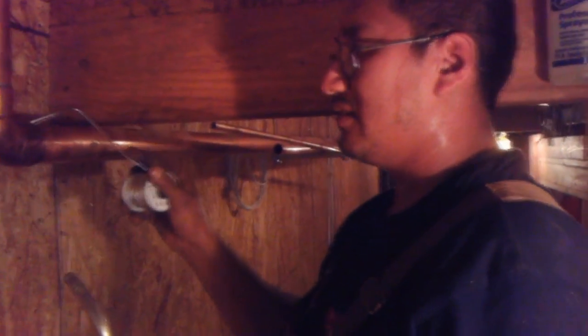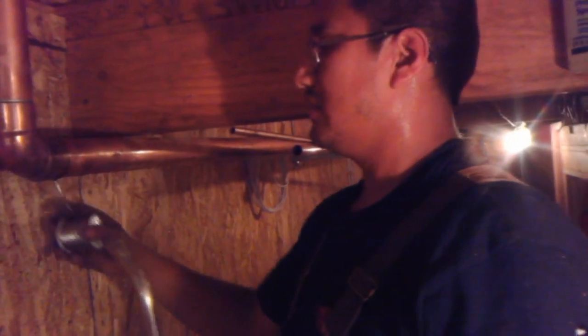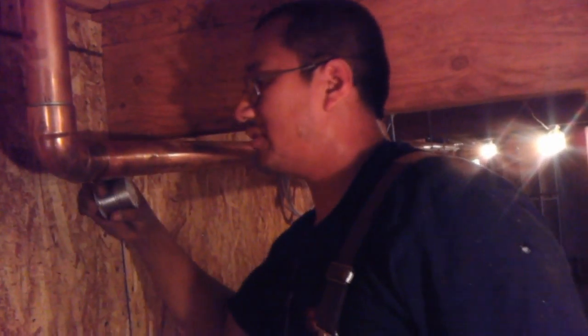When you're applying the solder, you have to kind of angle it, push it, put a little pressure on it. Although the solder will follow the flame, you've got to make sure it's all the way around — otherwise you're going to leak.